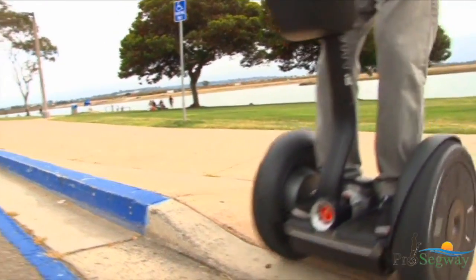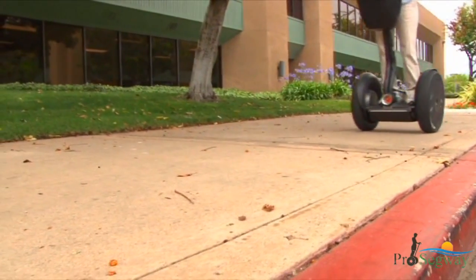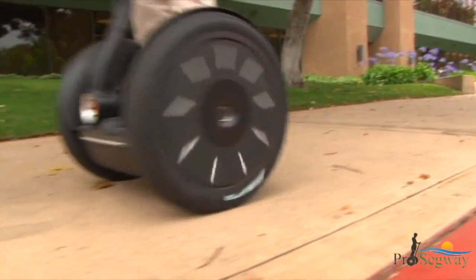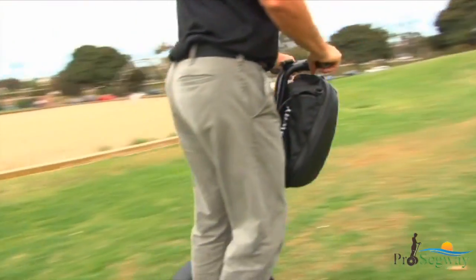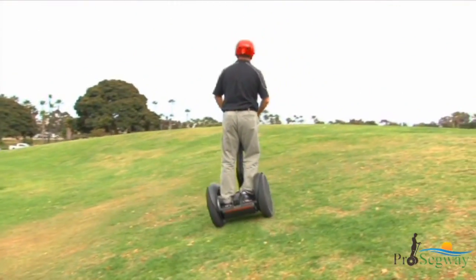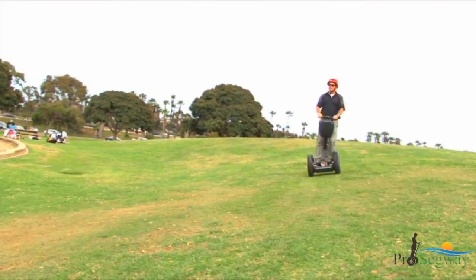If you unintentionally turn or drop a wheel off a curb, you could lose control and fall. Stay centered on narrow sidewalks and make sure one wheel does not drop off a curb. The Segway PT is designed to compensate for uneven terrain. When riding over uneven terrain, keep the lean steer frame pointed in the direction you want to move and allow the power base to follow the contour of the ground.